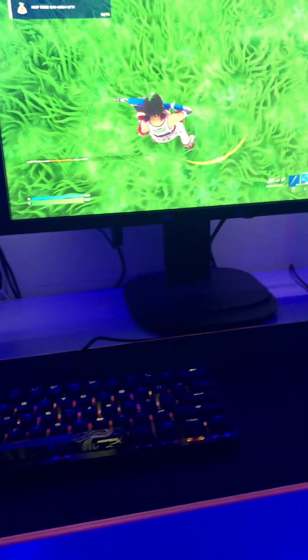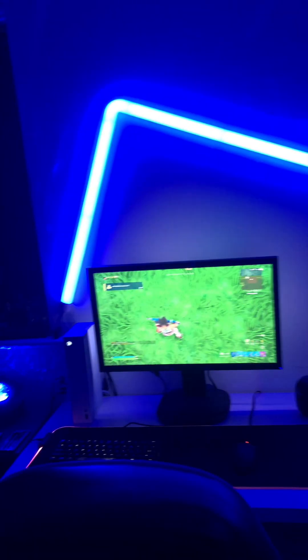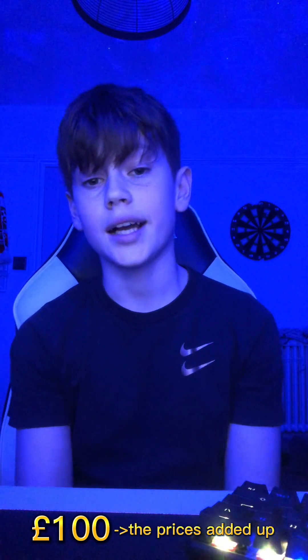You might be wondering what my current setup is looking like, so here's a quick montage. That's my current setup, and first we are going to be talking about my keyboard.